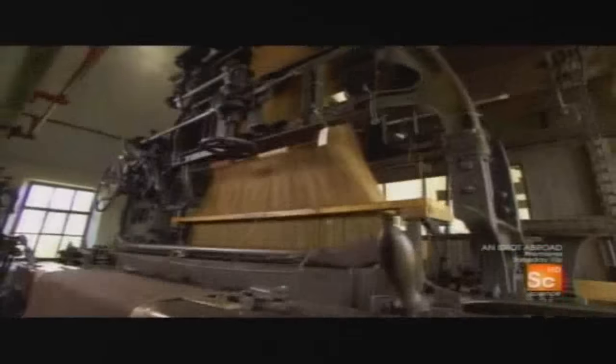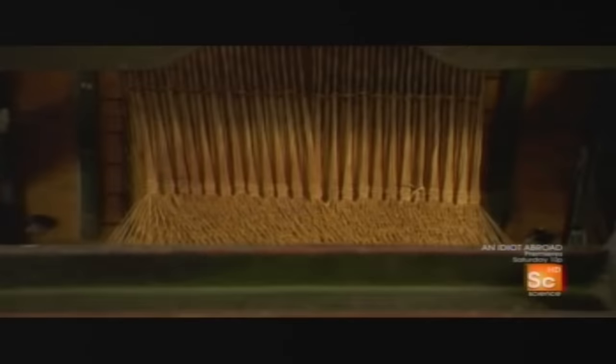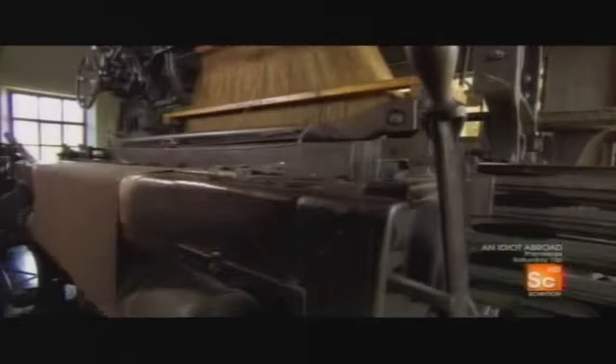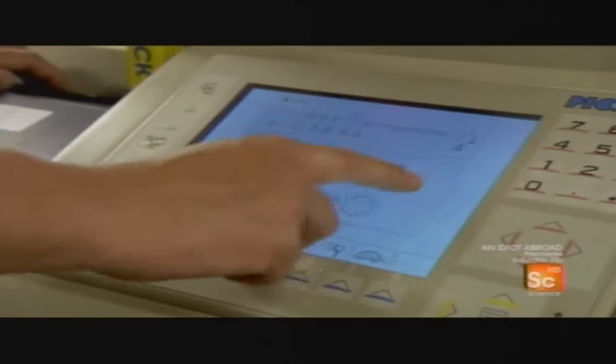Its namesake, Joseph Marie Jacquard, invented the first of these mechanical marvels in 1801. Until then, this kind of work had to be done by hand and was extremely expensive. Jacquard's machine used punch cards to control individual threads. Its modern descendant now works electronically.